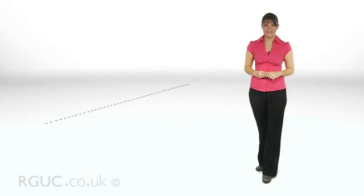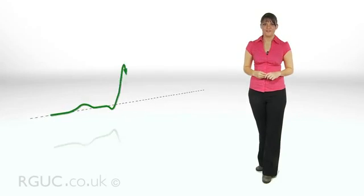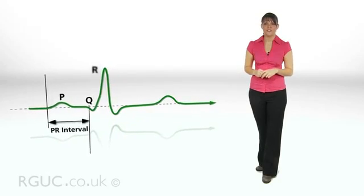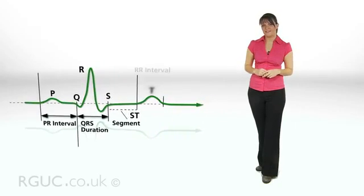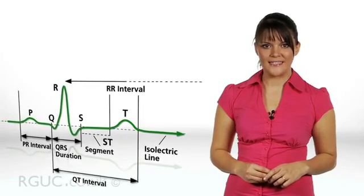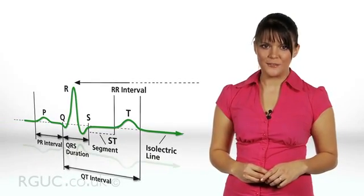To record an ECG, electrodes must be placed in specific positions on the patient's limbs and chest wall, then connected via leads to an ECG machine which records the electrical activity. The ECG machine produces a trace which must then be analysed by a qualified member of staff. It is important that the recording of the ECG is done accurately to ensure that the patient can be treated appropriately.